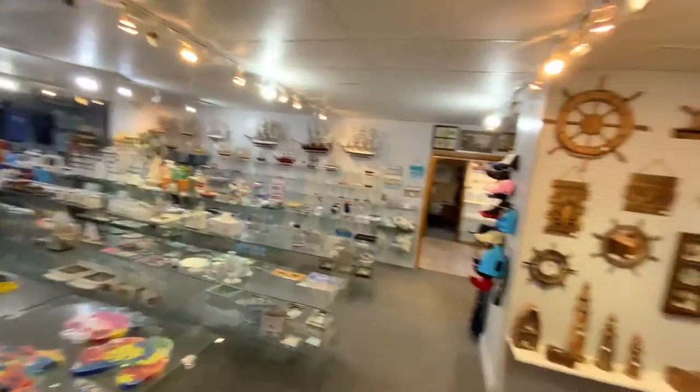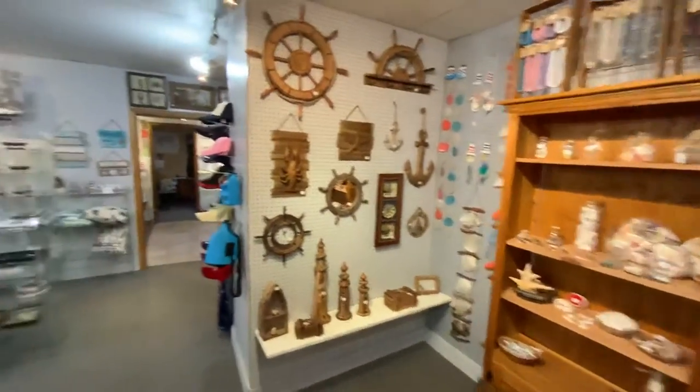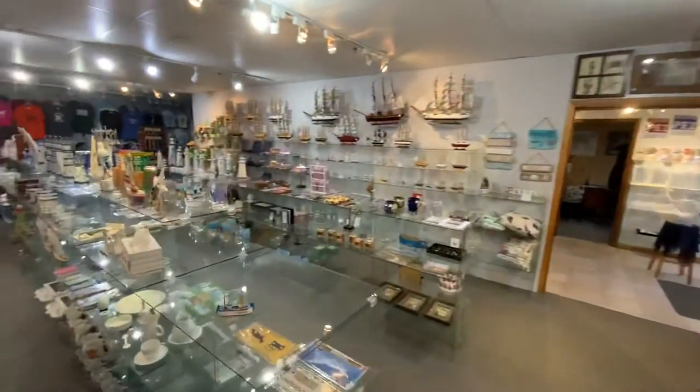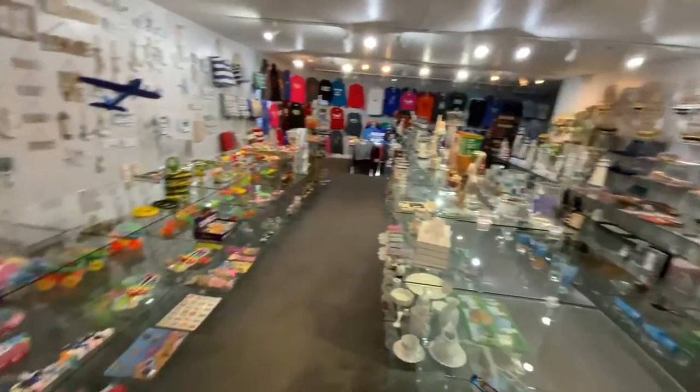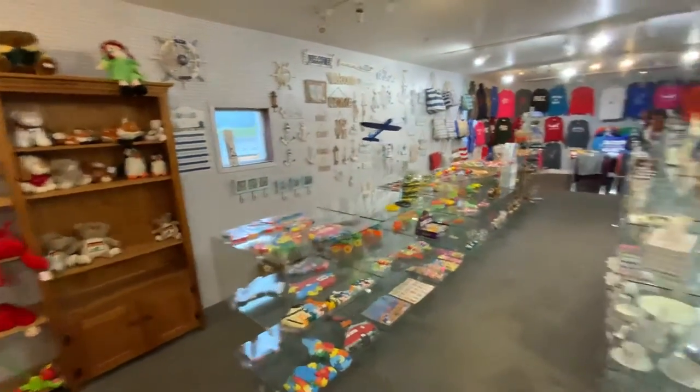This is our showroom. What we do is we sell souvenirs, giftware, nautical products, toys, t-shirts, sweatshirts — that type of thing.